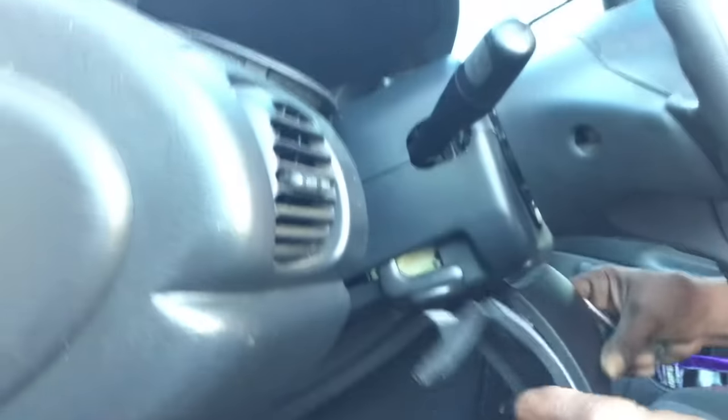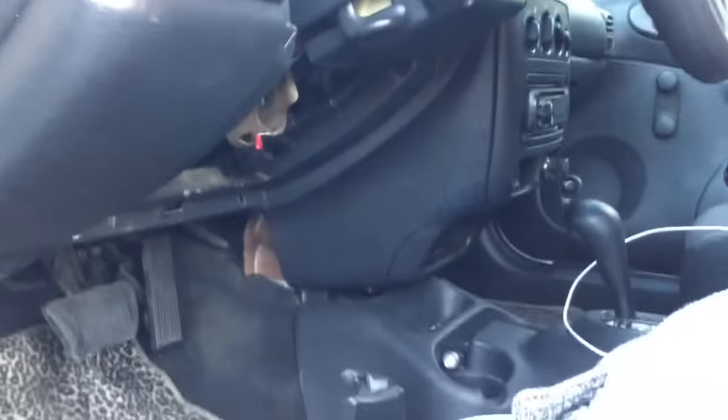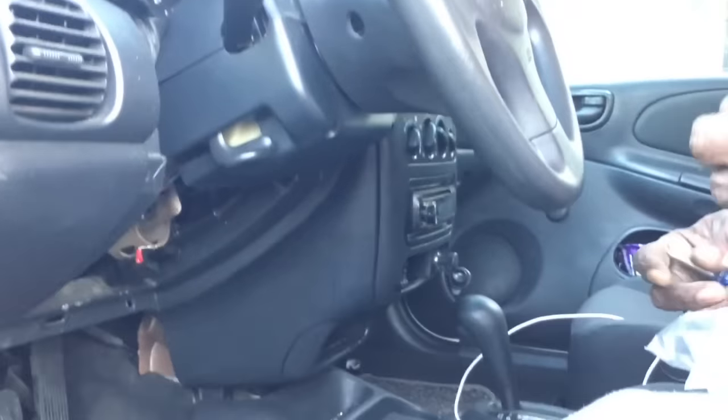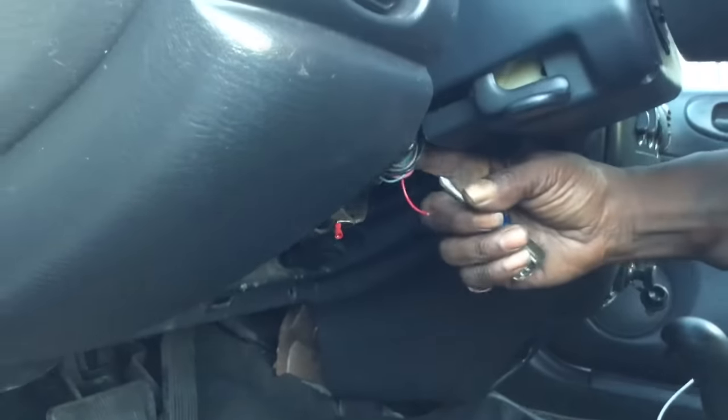Alright, take this cover off. And what you're doing is you're accessing the wires that go to your starter, right here.